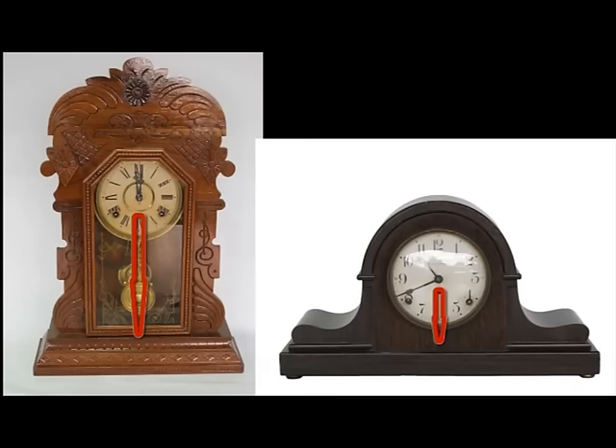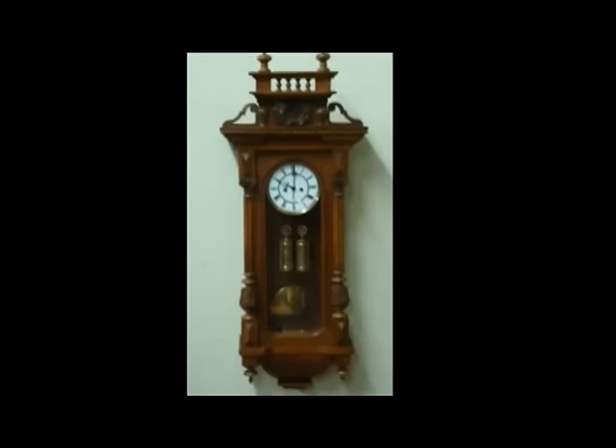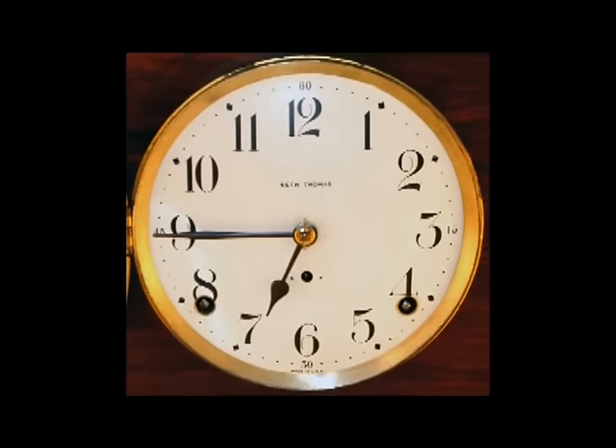As with time-only clocks, there's a fairly large range in quality of time-and-strike clocks. Higher-quality clocks are made from heavier components and have greater durability and accuracy, but multi-train clocks don't lend themselves to ultra precision because the extra trains must interface with the going train, which can introduce small inconsistencies affecting long-term accuracy. Lower-grade clocks are accurate to one or two minutes a week; higher-grade weight-driven movements might achieve accuracy to a few seconds a month. Time-and-strike clocks have two winding holes in the face of the clock — one for the going train and one for the strike train.